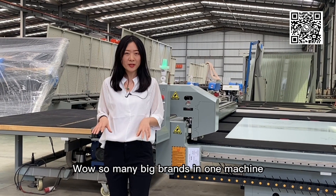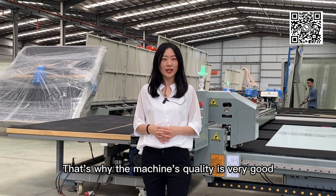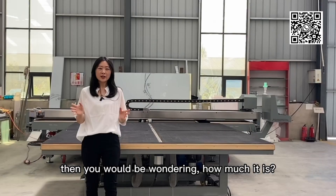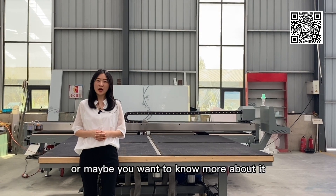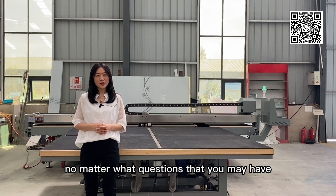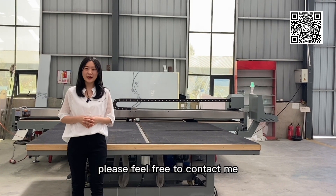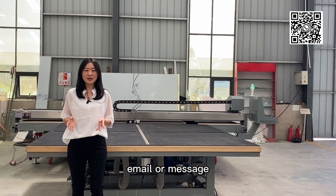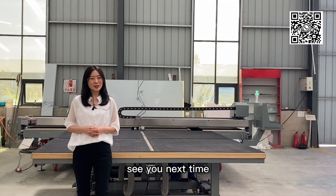Wow, so many big brands in one machine. That's why the machine's quality is very good. You would be wondering how much it is, or maybe you want to know more about it. No matter what questions you may have, please feel free to contact me — email or message, I will be there. Thank you for watching. See you next time.